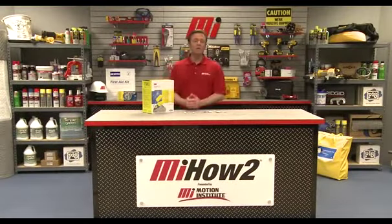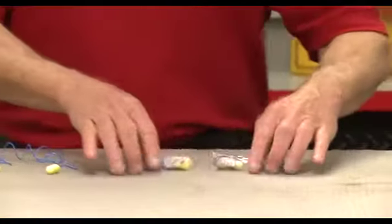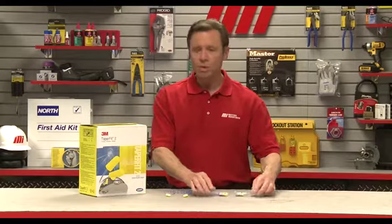Hello and welcome to another Motion Industries how-to video. My name is Tom Clark, I am your host, and on today's how-to I'm going to show you how to properly insert a foam earplug using 3M's EAR Taper Fit corded earplugs.